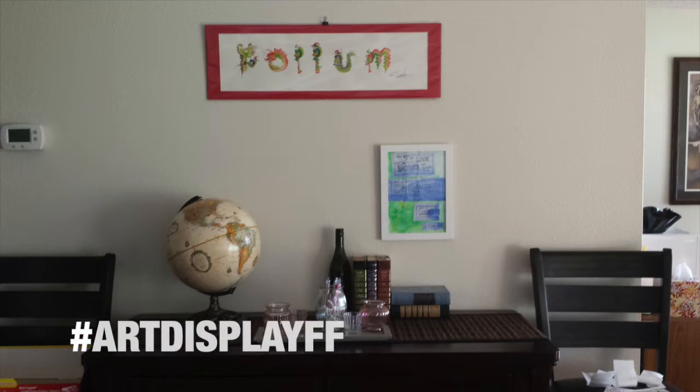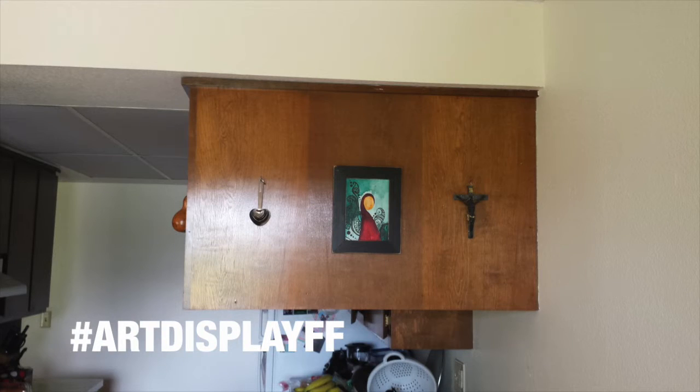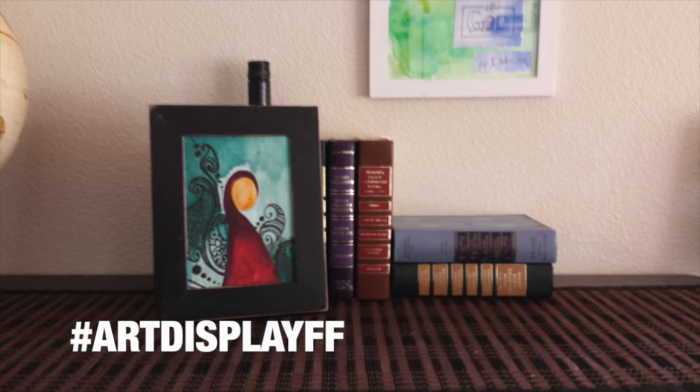I'll show you guys some photos so you can see how I group them and how I display them. These are four by four, I believe, and then there's like five by seven and a couple different sizes. As you can probably tell, I like to display art pieces in little groups. A lot of times I'll use three — threes tend to be one of my favorite numbers, but also odd numbers. I arrange odd numbers of pieces in both symmetrical and asymmetrical patterns.